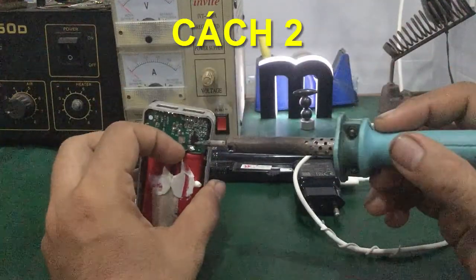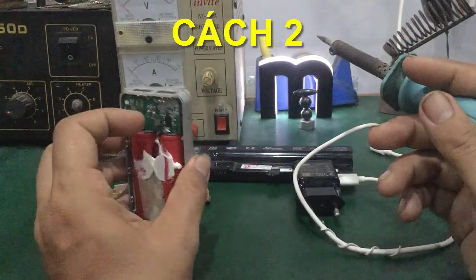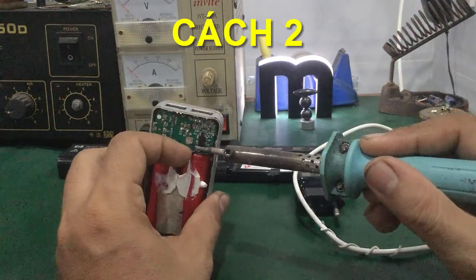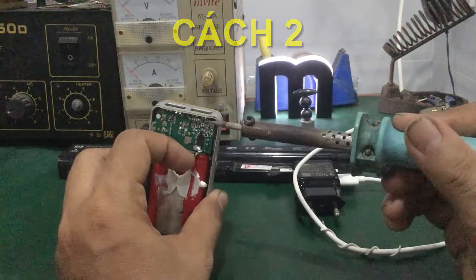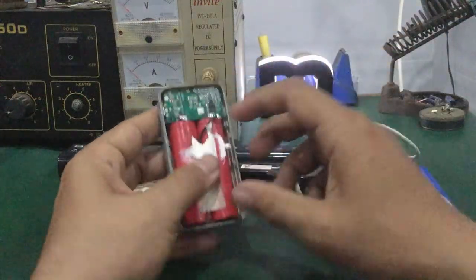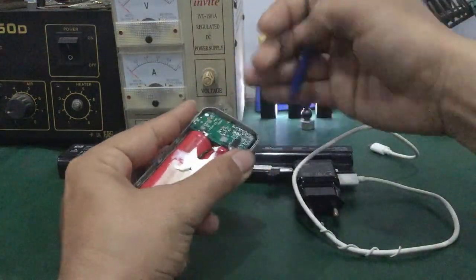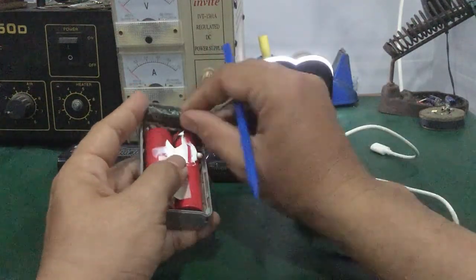Bên đây có hai dây âm dương. Ở đây là cục sạc dự phòng có hai cell; còn nếu các bạn có khoảng 10.000mAh thì khoảng 6-8 cell. Chung quy lại chỉ có hai chân âm dương thôi, vì với cục sạc này đa phần cái dung lượng càng lớn thì nó nối song song với nhau. Trên đây là cái mạch sạc của nó.